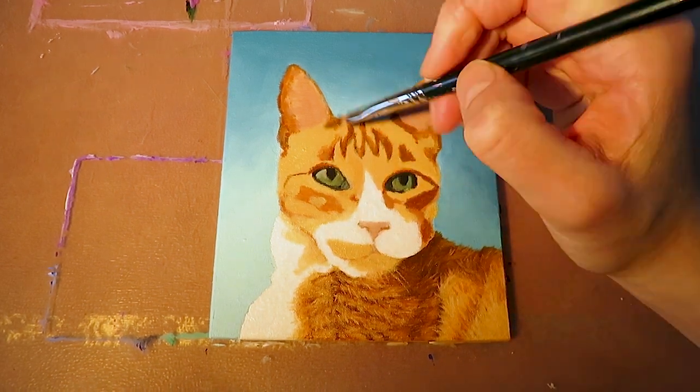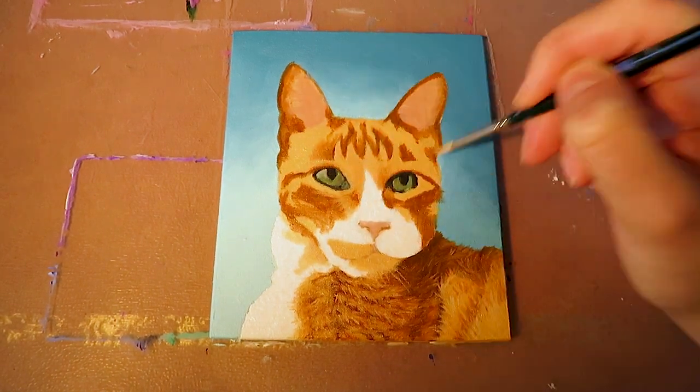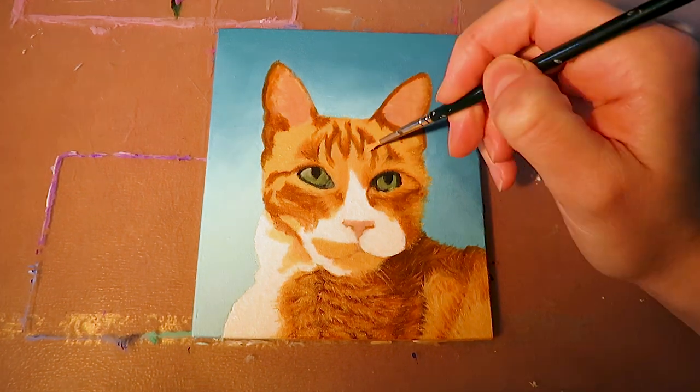I use the same approach for the face of the cat and I really make sure to blend the colors first and then create an even smoother transition by painting every single hair.